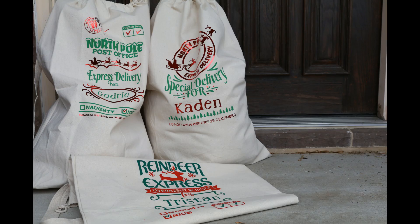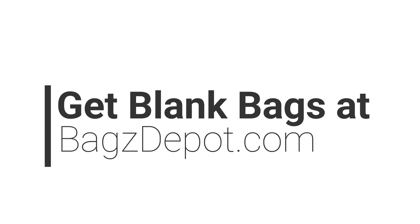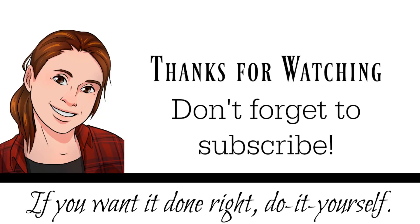Here are the final products. Thanks for watching. Make sure to get your blanks at BagsDepot.com and subscribe to my channel for more tutorials. I've got lots of Christmas projects coming up. Thanks so much, have a great day. Bye!